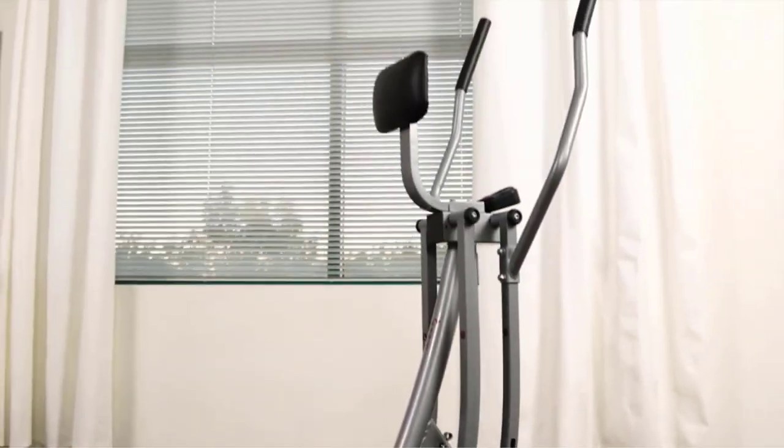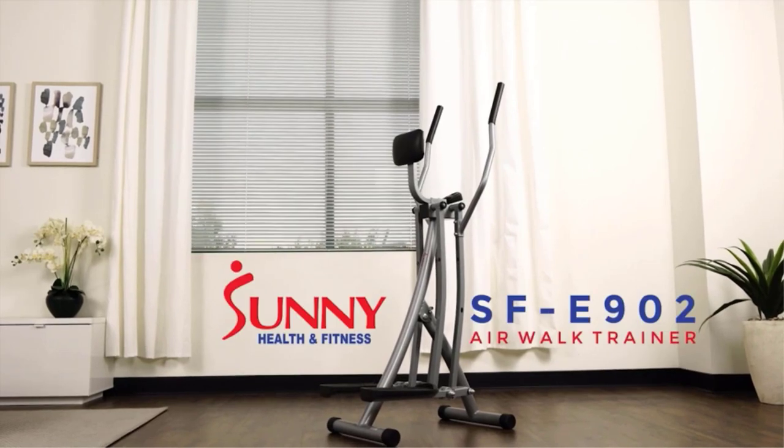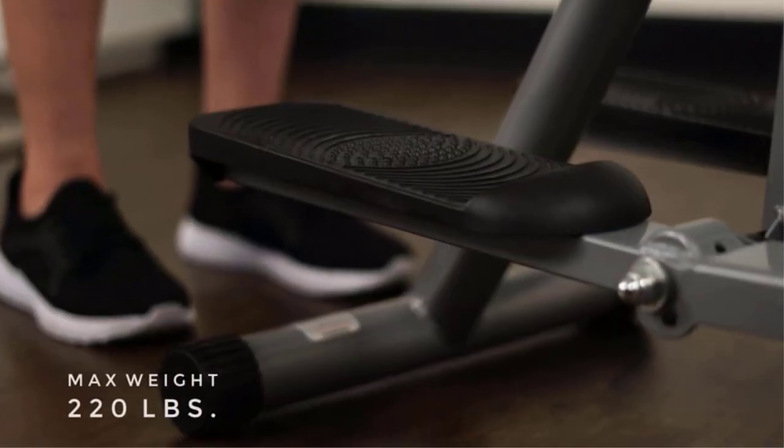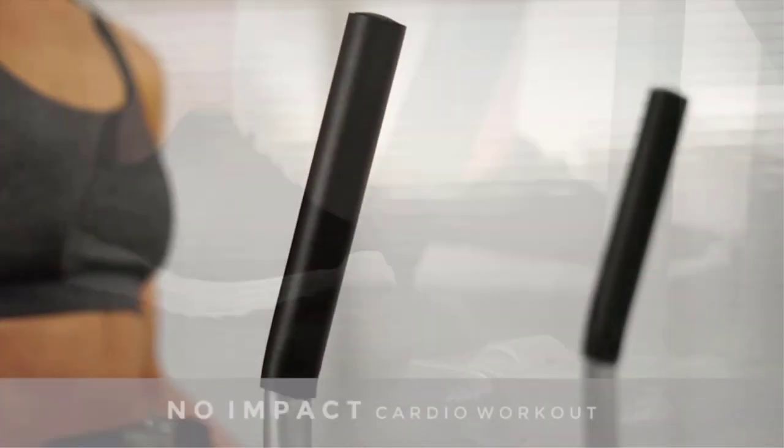While the materials may be strong, like steel, the elliptical frame and overall build can be on the cheaper or flimsier side at this price point. Cheaper models focus on giving you the basics, and the warranty will be lower than for more expensive models. Cheap ellipticals need more maintenance to increase their lifespan.